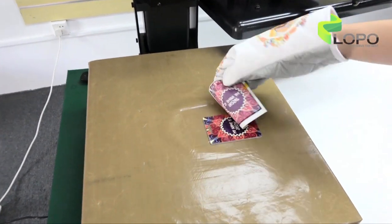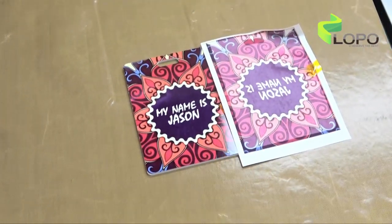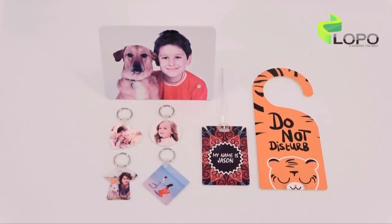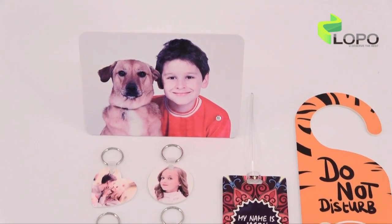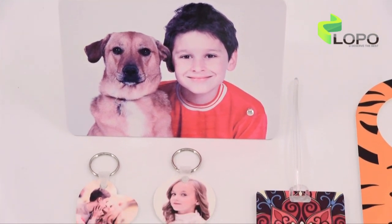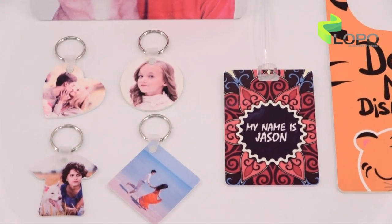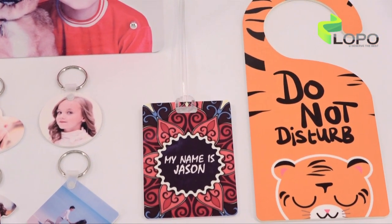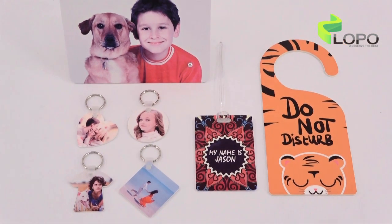Wow, it is very beautiful. I love it. HPP board is a unique material from LOPO. We trust it will be a great item for our customers. What are you waiting for? Contact us as soon as possible. Thanks for watching. See you next time.